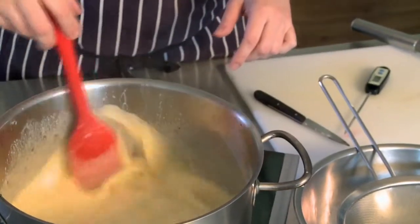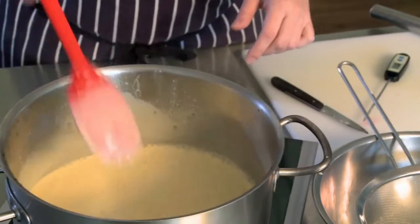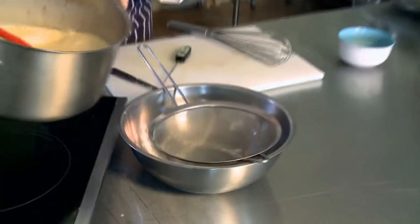This custard's ready — it's reached 79 degrees, and when you lift the spatula out you can see that it's coating the back of the spoon. Straight into a bowl.